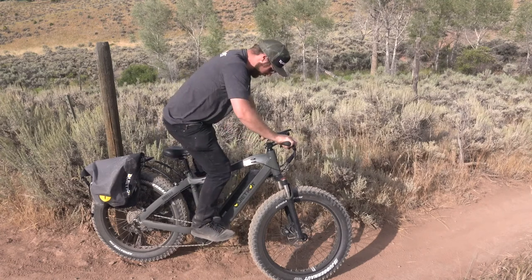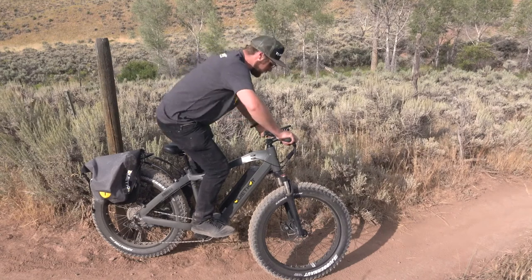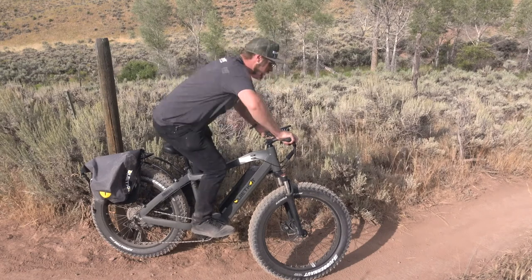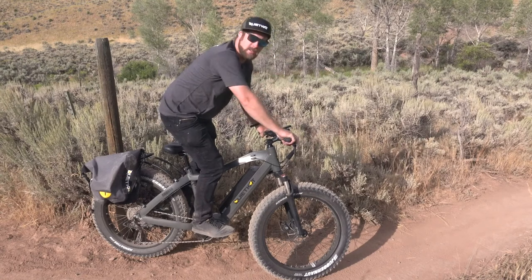So we're going to stand up and bring the bottom up off the saddle. Notice the back is nice and straight, shoulders square to the handlebars. From here I'm in a nice comfortable position to bend the elbows and get low or get tall. This is great for moving side to side, moving the bike underneath me, and putting it wherever I need to in order to travel across varied terrain.